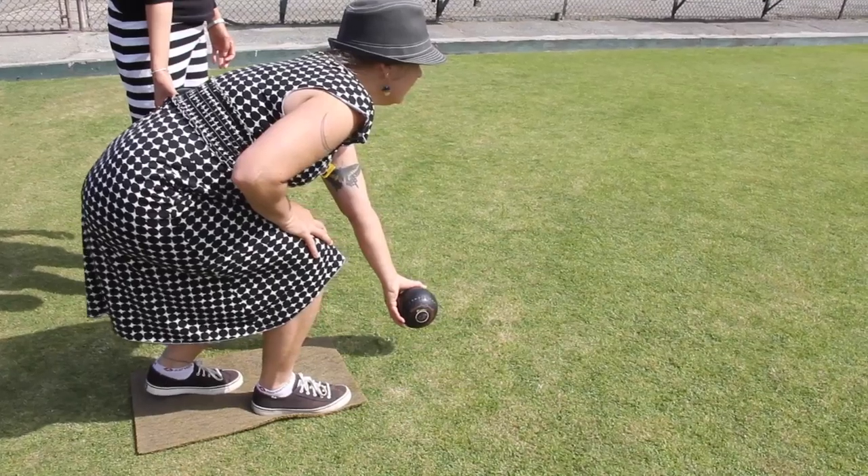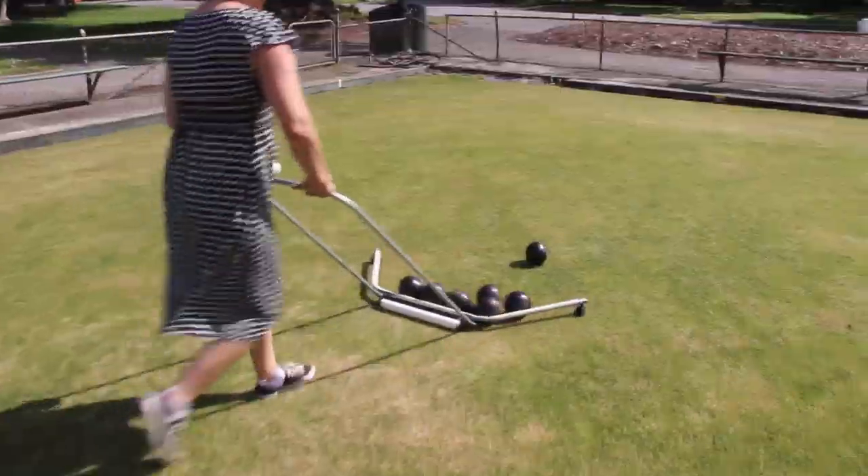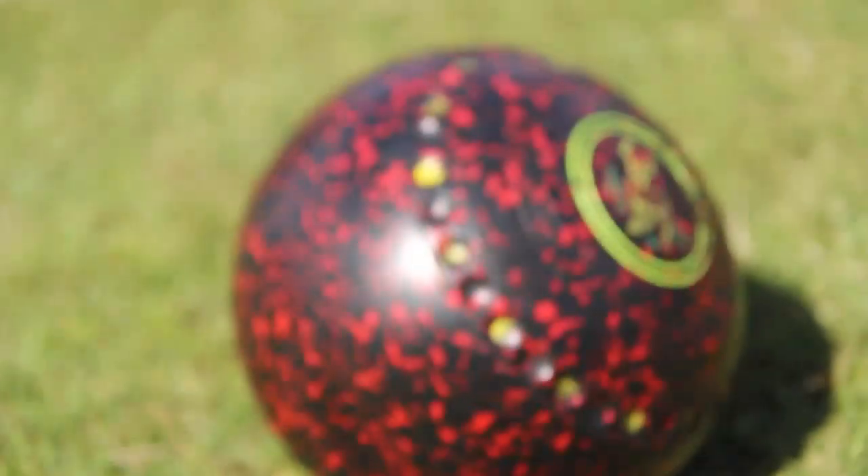It's a game that seniors can play. You bend, you pick up your bowl, you roll it, and you walk. And that's it. In Oakland, the game is unlike any other.